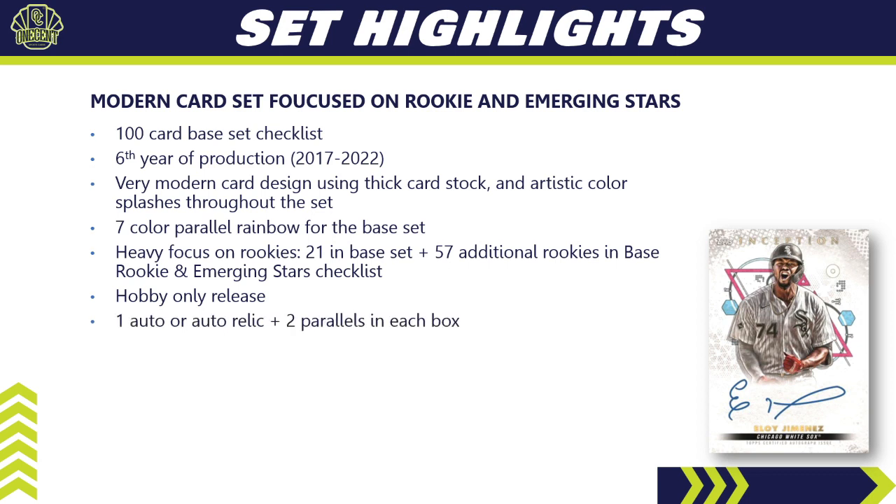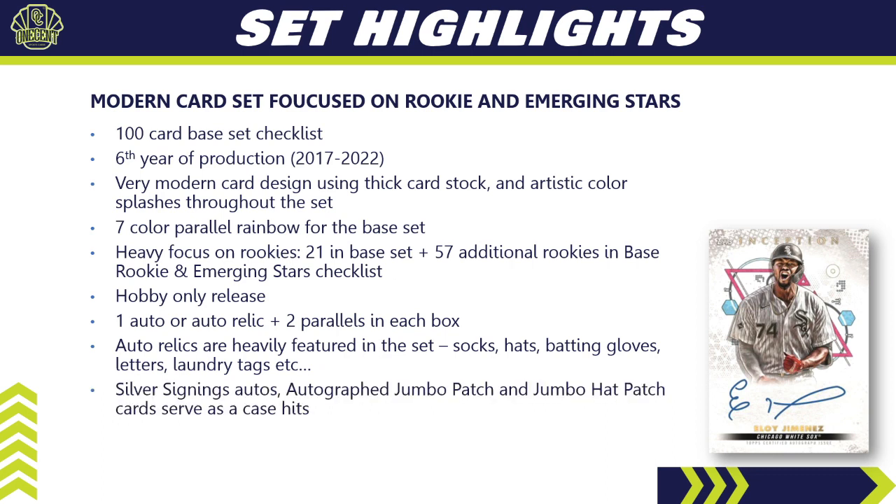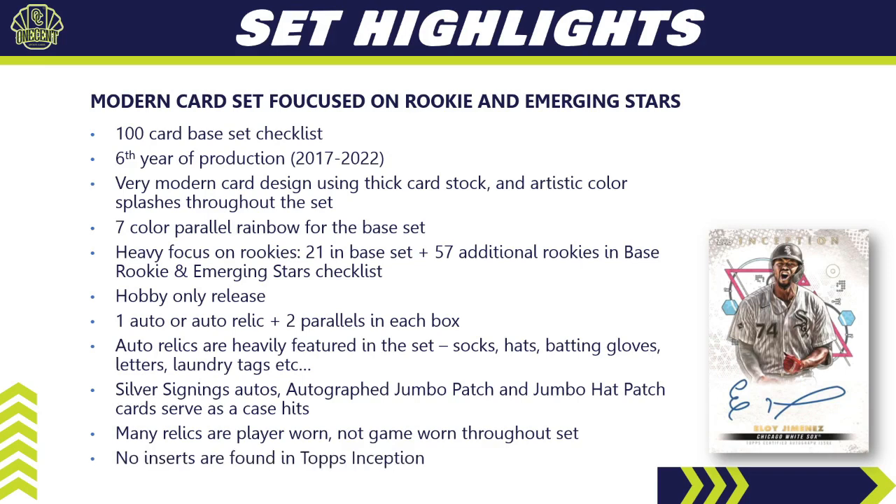There is a heavy focus on rookies — 21 different rookies in the 100-card base set, plus an additional 57 rookies in the base rookie and emerging stars auto checklist, which serves as a supplement. It is a hobby-only release, so you won't find it at Target or Walmart. In every box you'll find one auto or auto relic and two parallels. Auto relics are heavily featured — socks, hats, batting gloves, jersey letters, laundry tags — and many relics are player-worn, not necessarily game-worn.